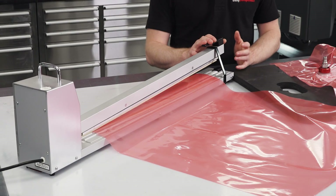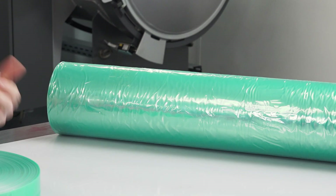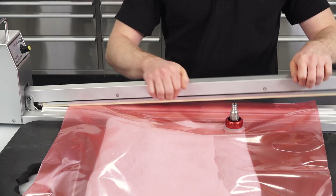Not all bagging films will be suitable, but multi-layer nylon films like VB160, VB200 and VB155 from Easy Composites can all be reliably heat sealed.